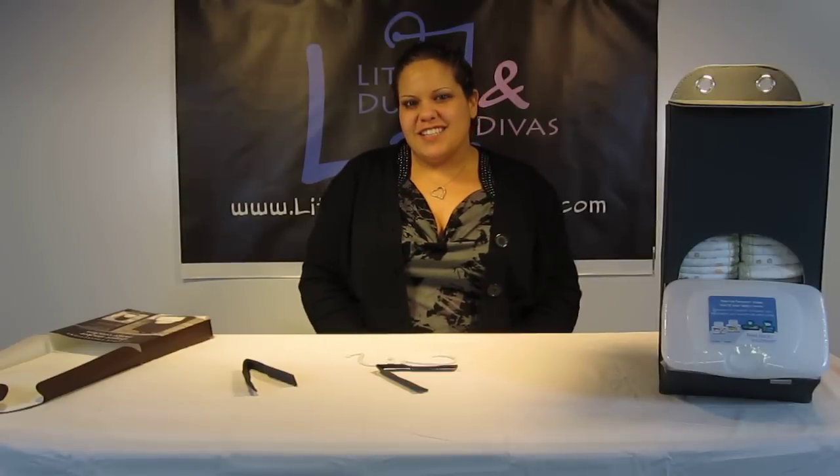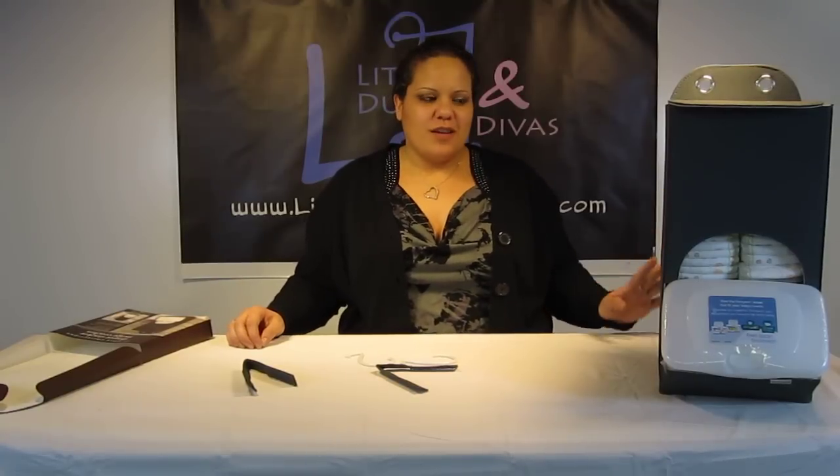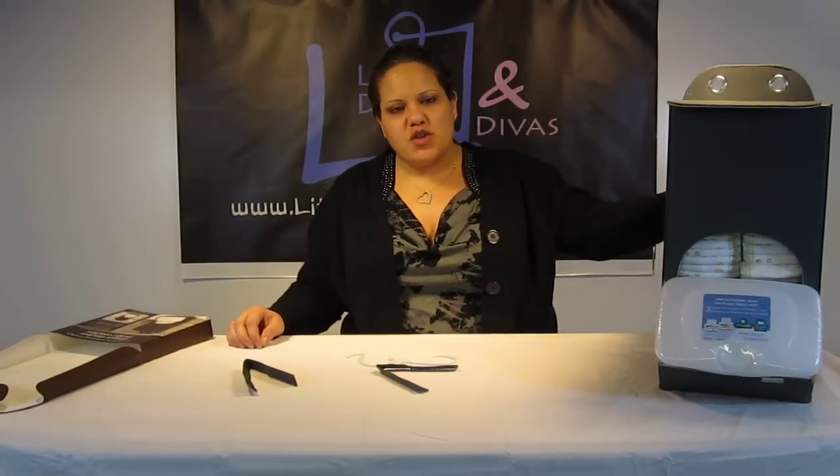Hi everyone, I'm Maya and you're watching LDD TV. Here I have the JJ Cole Diaper Stacker, and I wanted to give you guys a look at this because I thought this was such a wonderful idea. Everything about it is great.